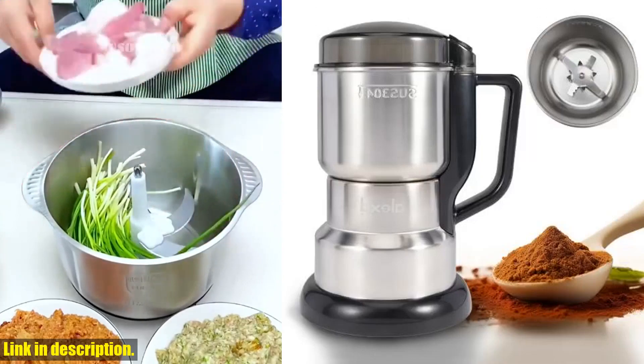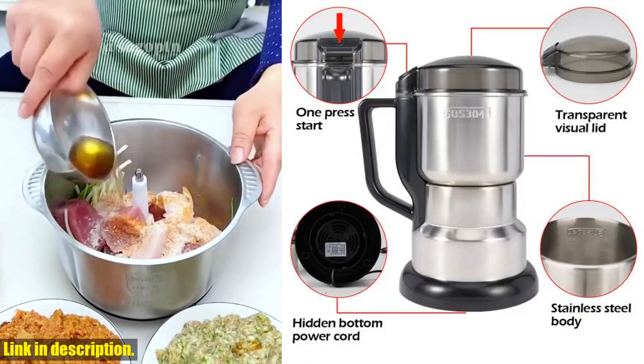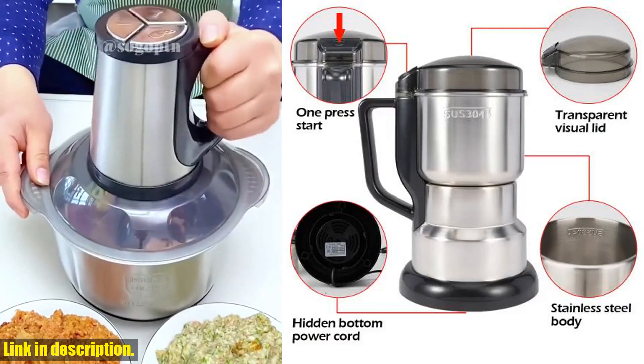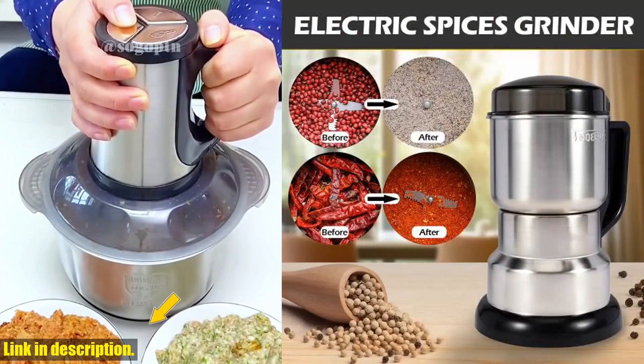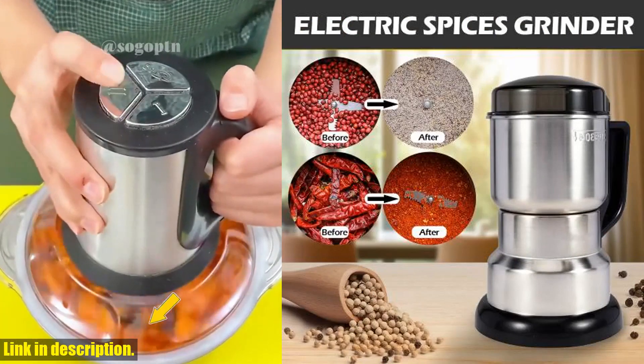Hello everyone, and welcome back to my channel. Today I am so excited to be bringing you a review of the incredible 400W 304 Stainless Electric Grinder 8-Page Blade Electric Fast Grinding Multifunction Smash Machine Rice Beans Home Blender.